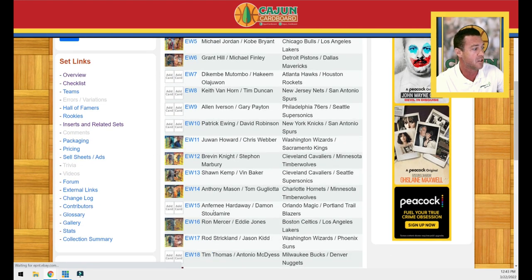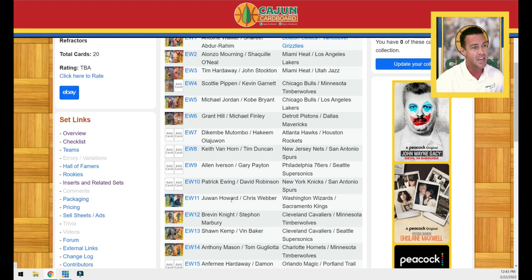There are 20 cards in the set. Each one of these refractors has an East on the front and a West on the back, meaning there are 40 players total — 20 from the East, 20 from the West. Out of those 40 players, 19 are in the Hall of Fame. Tim Hardaway is a finalist for 2022 induction — if he gets in, that would make it 20 out of 40, which is 50%. Pretty cool when you have an insert set with 20 Hall of Famers, especially with refractor front and refractor back.